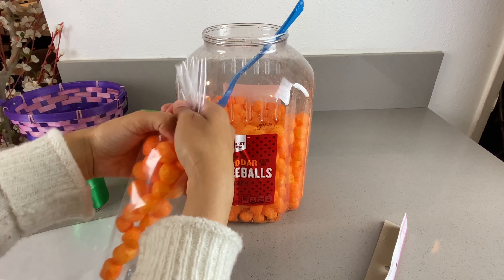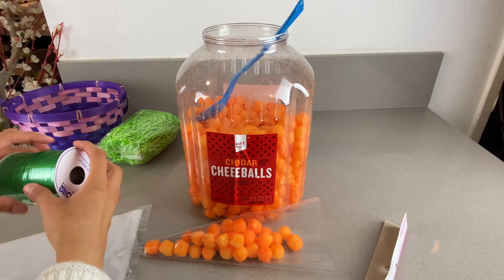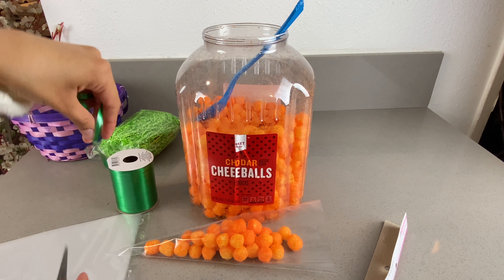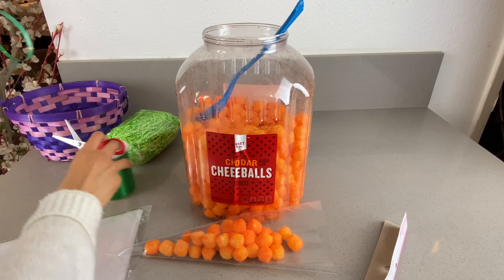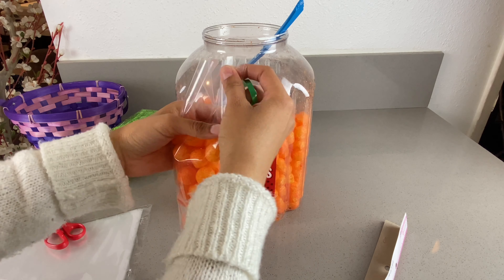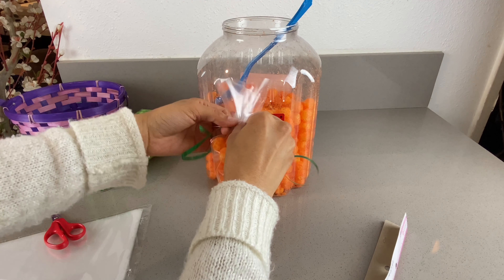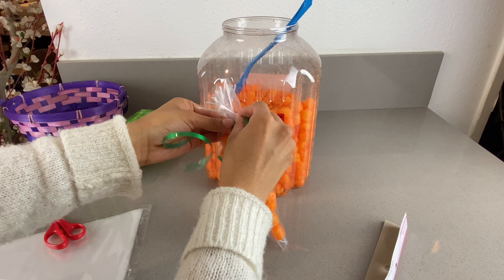That's about fine. Once you have that, put it to the side and go ahead and cut the ribbon — just get enough to tie it up; about this length is fine. It will be a little bit difficult to tie it up by yourself, so if you need help you can have another person help you. Go ahead and just tie it up.